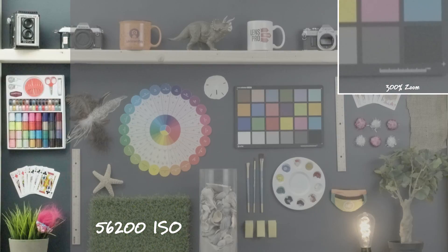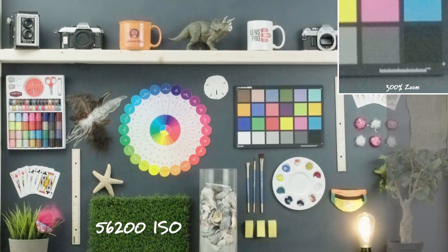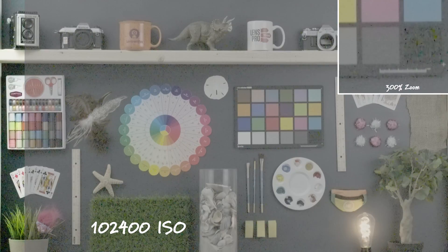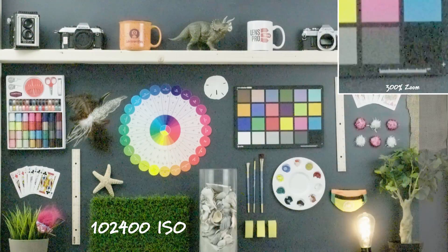At 56,200 ISO we're starting to get a ton of noise in the shadow areas and significant softening of the image overall. And then lastly, 102,400 ISO — this is completely unusable, really terrible-looking digital noise. So that's the high ISO performance test of the Sony FS5. Let me know in the comments below how high you would push this ISO.